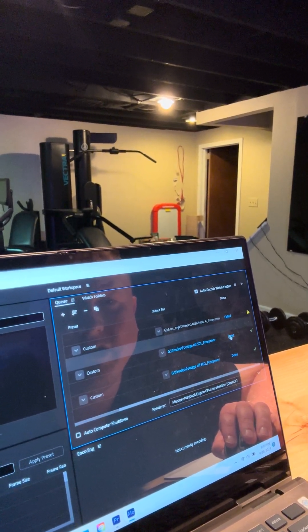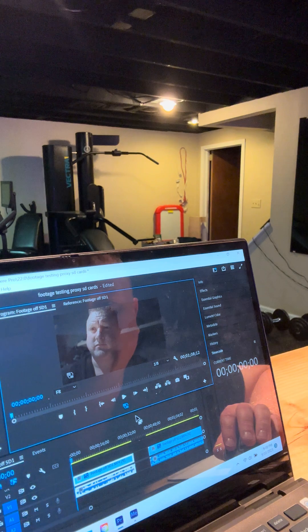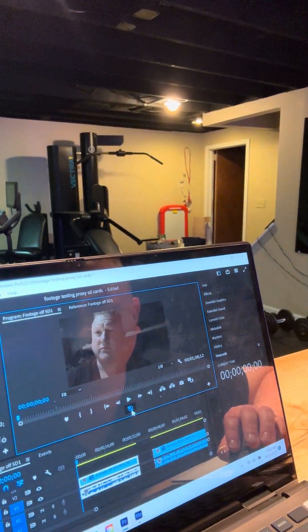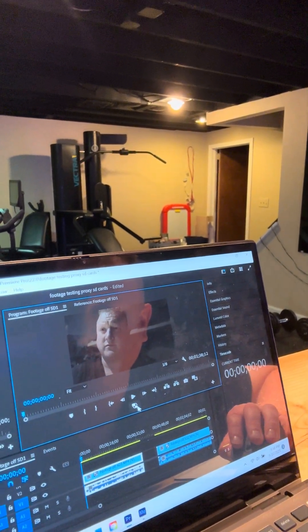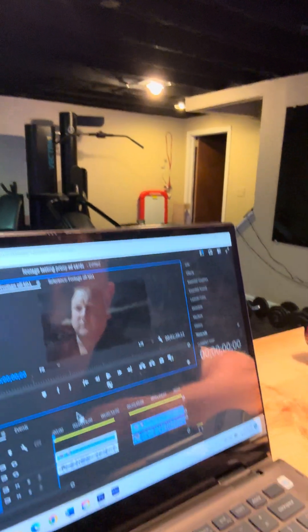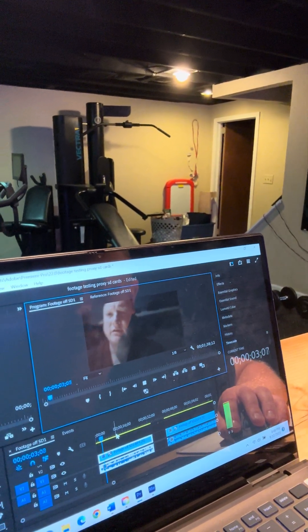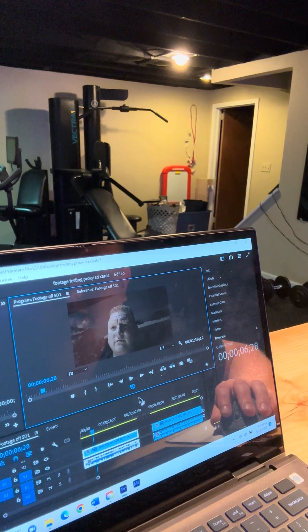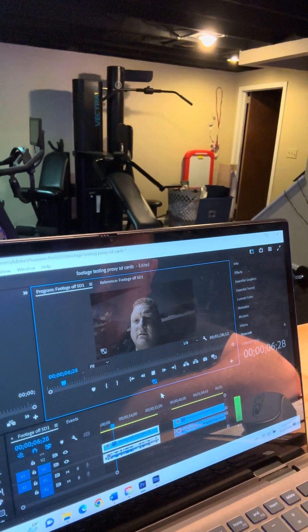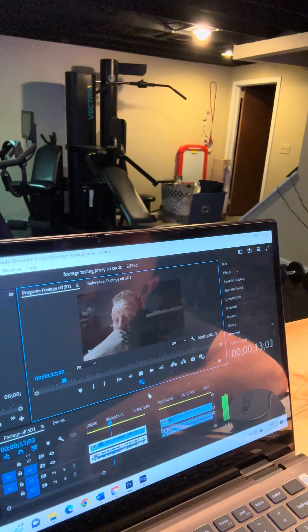Now here — SD card one: done. SD card two: done. I was able to make proxies of both. If I go back into Premiere Pro I can toggle on and off my proxy. It's popping up on my screen here, not sure exactly why, but if I hit this — this is without proxy — you can see the footage is a little shaky right now. If I turn on the proxy, it should be smooth. And there it is — smooth. That's what I wanted to show you guys.